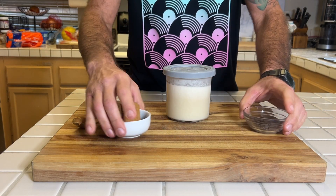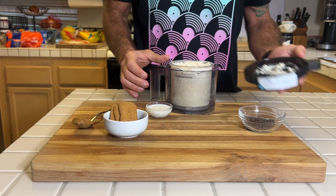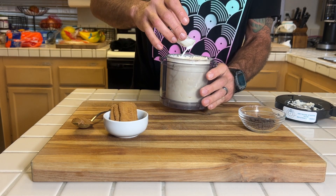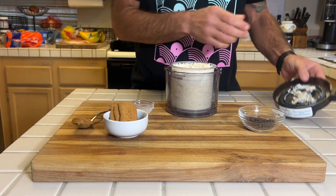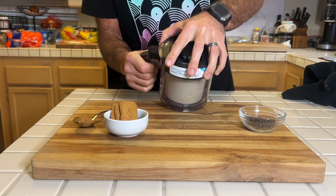I've had this sit out for about a half hour before doing anything to it — it's less stressful in the machine when it's not rock hard. I'm going to spin it one time, then add in a tablespoon of milk, and return it to the Creami for a re-spin. Beautiful!